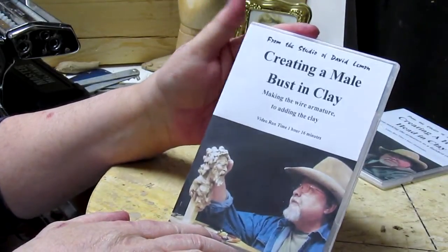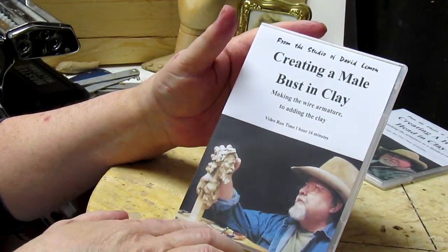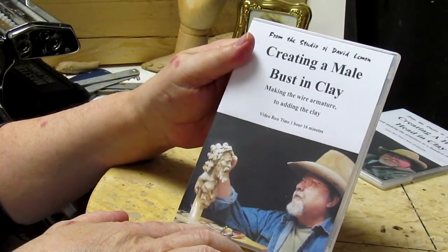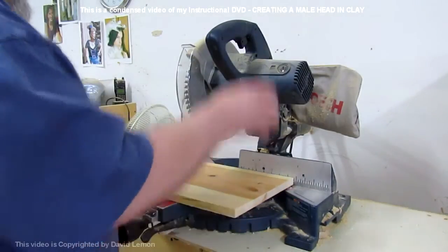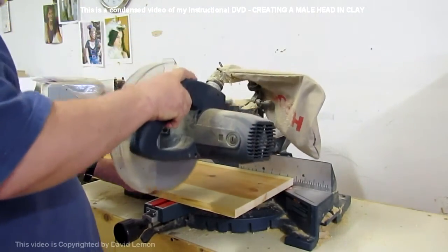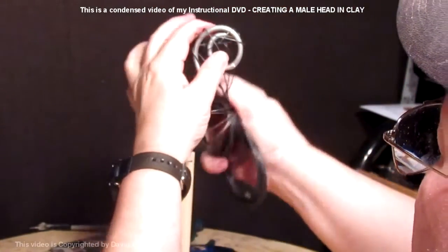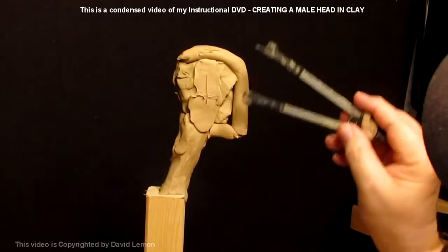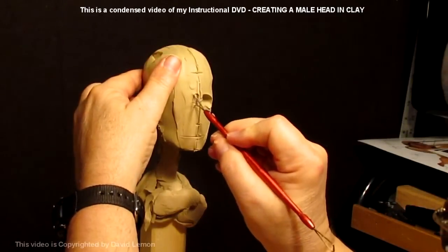This review will cover the stuff that's on the DVD creating a male bust in clay. Its run time is about an hour and 16 minutes. From armature to clay on this first DVD that I produced, it's a DVD showing how to sculpt a male bust in clay — how to make the armature, the first clay, taking proportions and making adjustments, and then starting into the portrait itself.